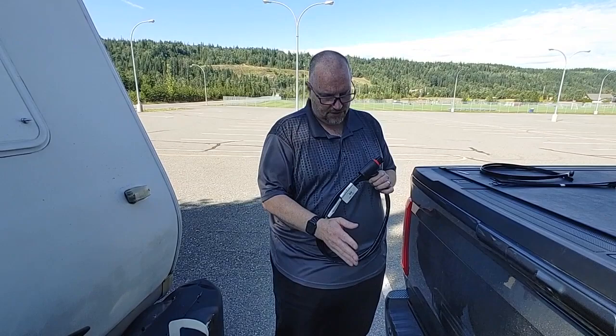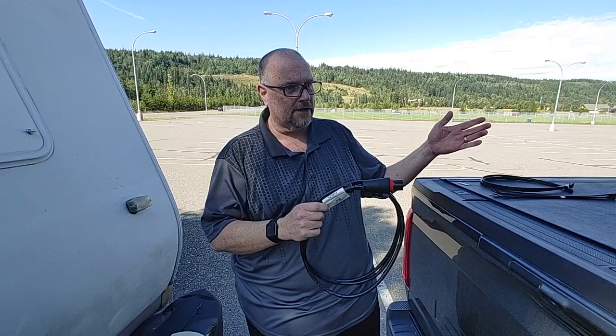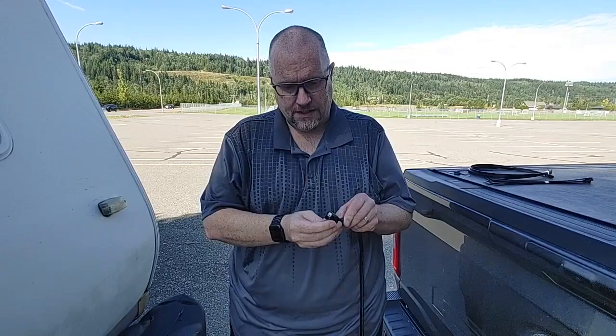This is the cable that's going to connect the yaw sensor to the truck. It's really long — it's actually designed to work on a fifth wheel trailer, coming all the way back and outside the box. Let me get this unraveled and I'll show you how it hooks up.